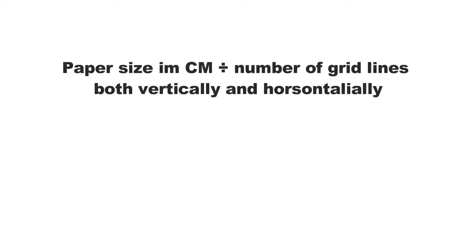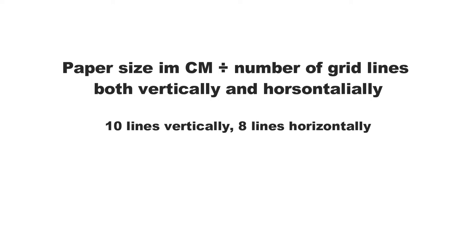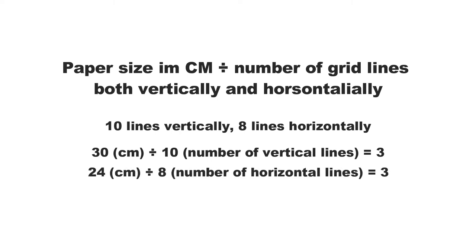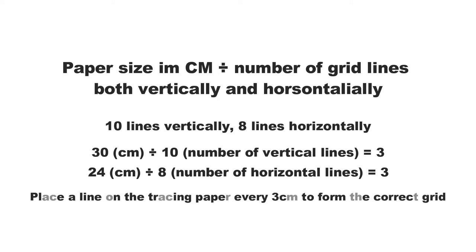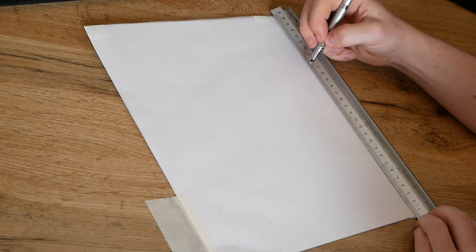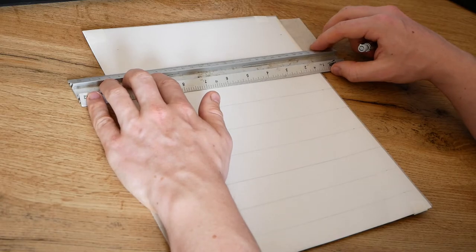To begin drawing my grid out onto the tracing paper, I first need to take the paper size in centimetres and divide it by how many lines are on the grid. In this case, my grid measures 10 lines vertically and 8 lines horizontally. If I take the vertical measurement of my paper which is 30 centimetres and divide that by 10, it gives me 3. If I take the horizontal measurement of 24 centimetres and divide that by 8, it also gives me 3. This tells me I need to place a line every 3 centimetres. They should equal out the same as each line forms a square. This is where it becomes apparent that having the reference photo and drawing surface at the same ratio is needed — if they were not the same ratio, the measurements would not line up correctly. I use a ruler to dot each 3 centimetre mark which I will use to attach each grid line to. This may sound slightly confusing right now, but after you've done it a couple of times, I promise you it's really easy.